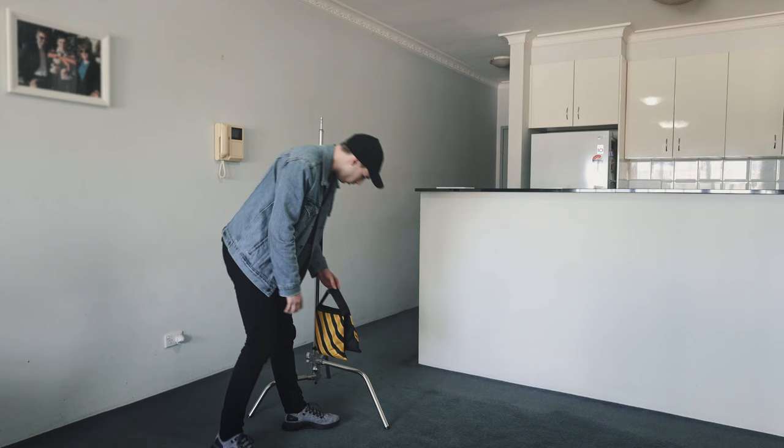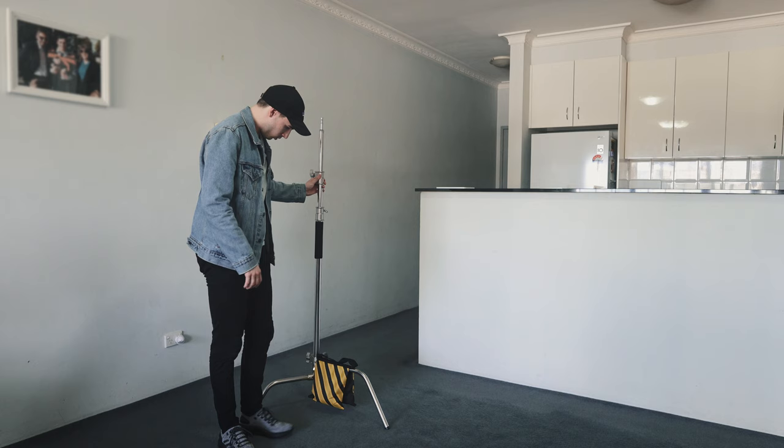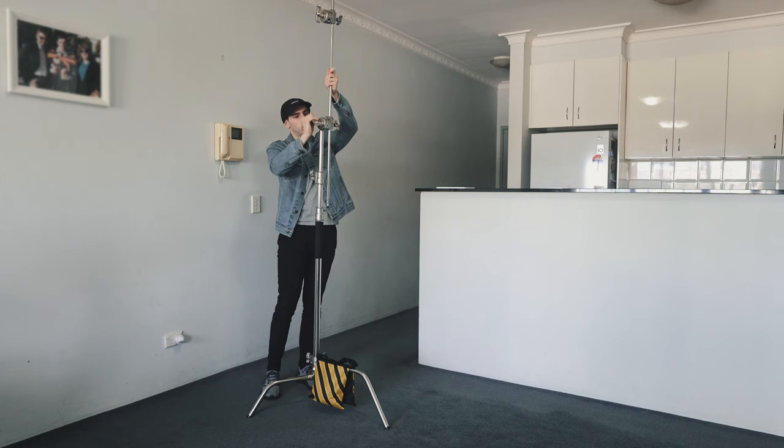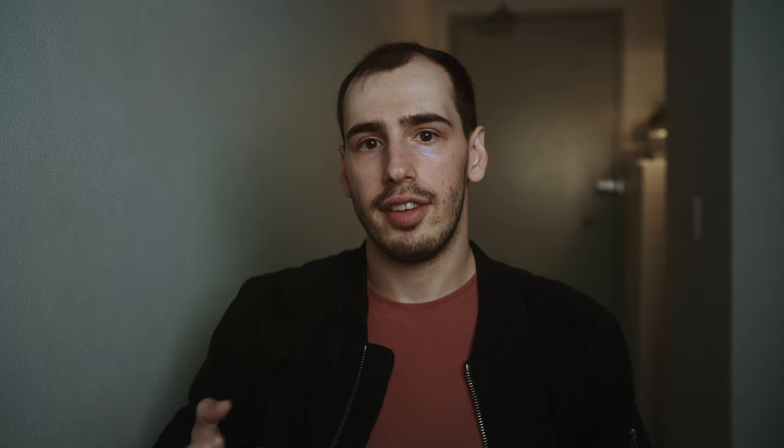When you're using a C-Stand with an arm, always make sure that the knuckle is to the right of it. The reason being, you've got a lot of weight at the end of that arm with the light and the softbox, and naturally that's going to want to droop. If you have the knuckle to the right side, when the arm droops it's actually going to tighten the knuckle — but if it were on the left side, it would actually loosen. So it's just that extra little step that can prevent your entire equipment crashing down.